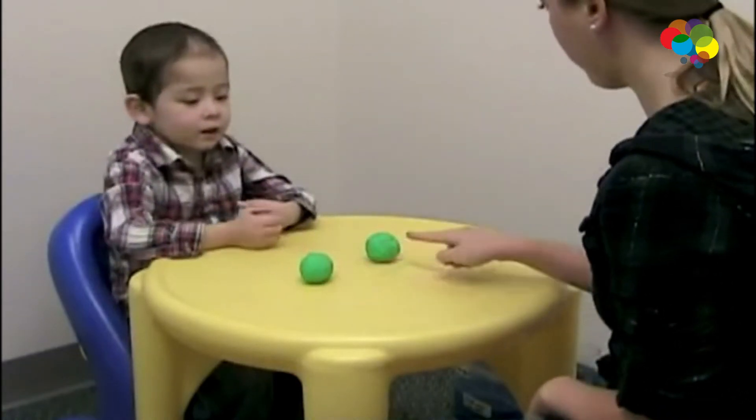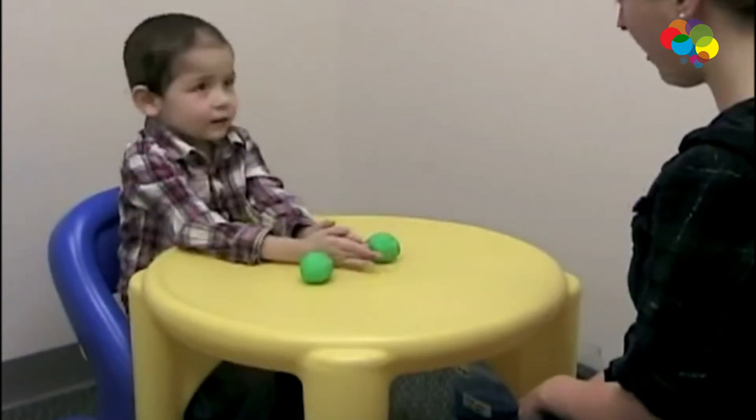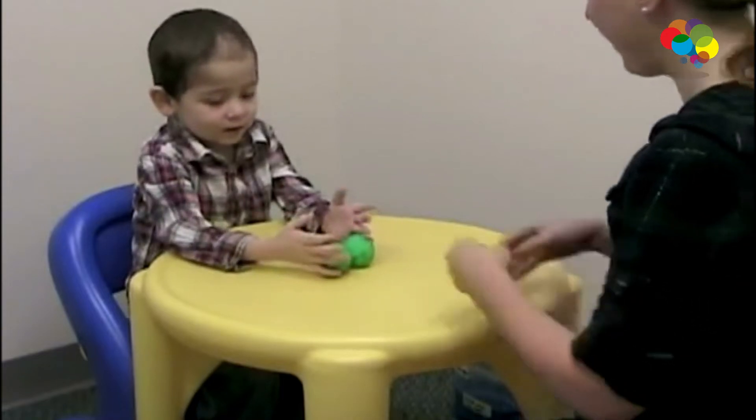Does this one have more Play-Doh, does this one have more Play-Doh, or are they the same? The same. Now they're the same. Why are they the same? You rolled that one back up.